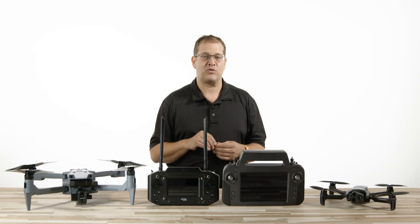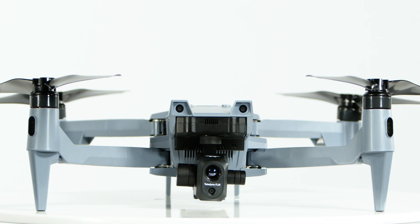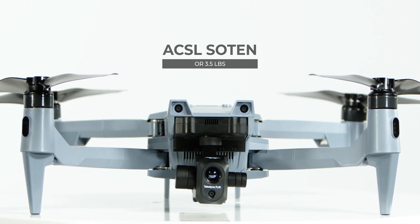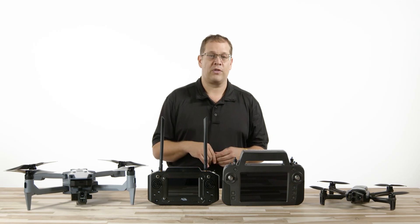What do they weigh? Let's compare the aircraft weight with the thermal payload and battery installed. The ACSL Soten weighs in at 1,720 grams, or 3.5 pounds, while the Parrot Anafi USA weighs 644 grams, or about 1.42 pounds. That's a significant difference for those of you on the go.